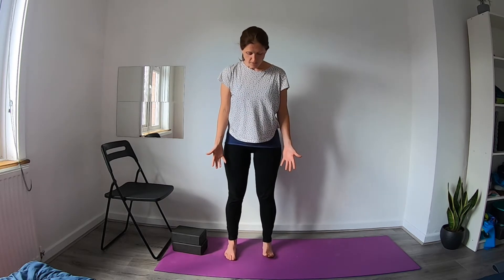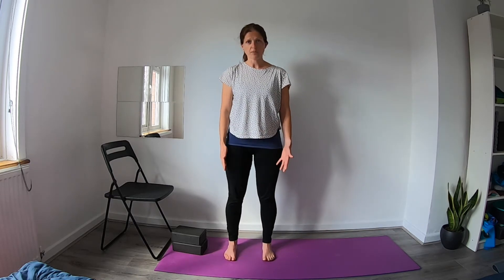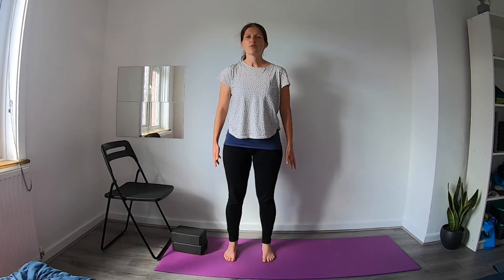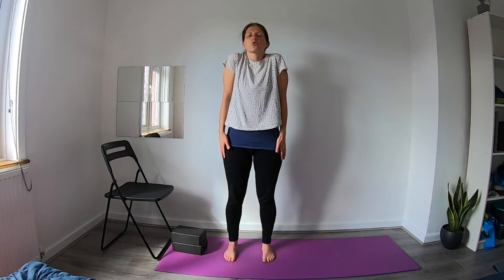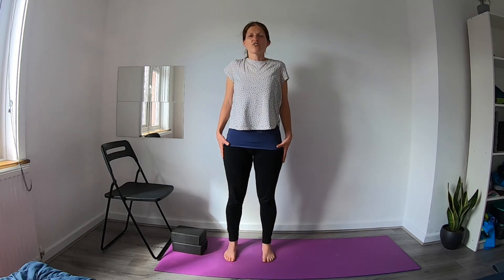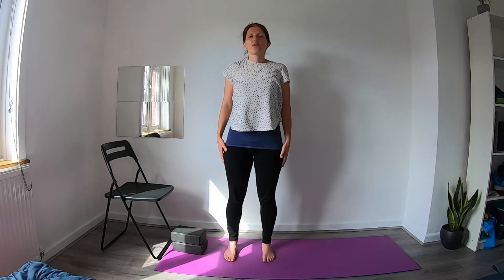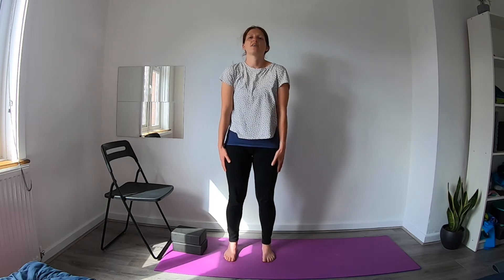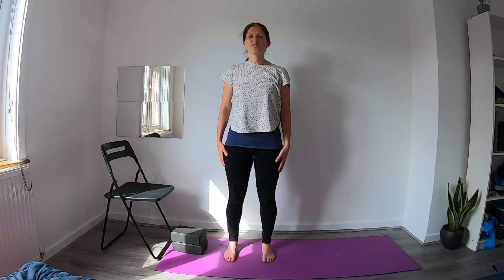We'll start in a standing position, so when you're ready just make your way to standing with your feet about hip distance apart. We'll start with a few breath-to-movement exercises: on the inhale draw the shoulders up towards the ears, and on the exhale draw them down the back. Do that two more times — inhale, exhale — one more time — inhale, exhale.